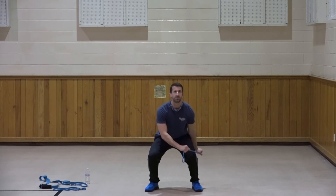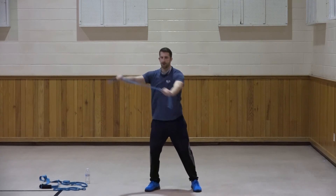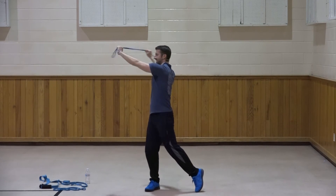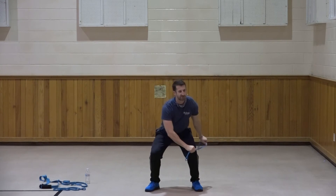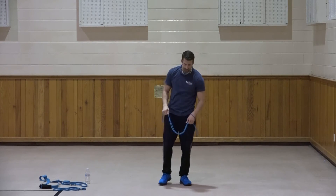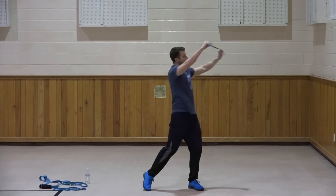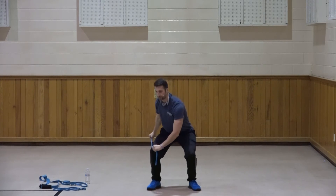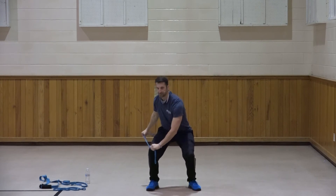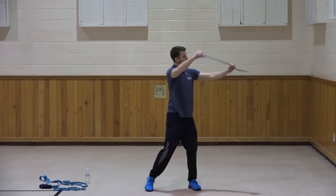Down, bending the knees, head nice and high, shoulders high. One, two, three, four, five, six, seven, three more, three, two, and one. Good. Switch sides - same thing, left to right, down and across. One, two, three, four, five, six, seven, three more, three, two, and one. Very good.